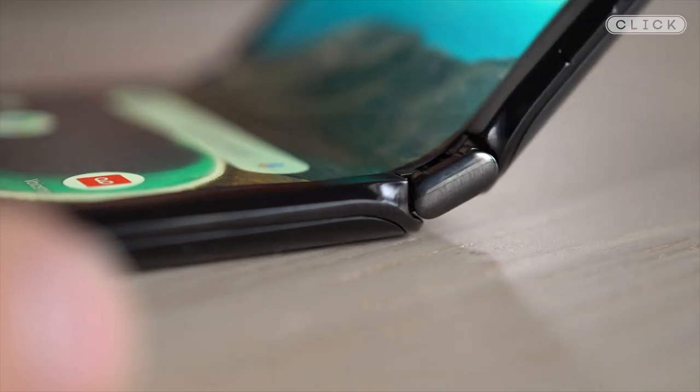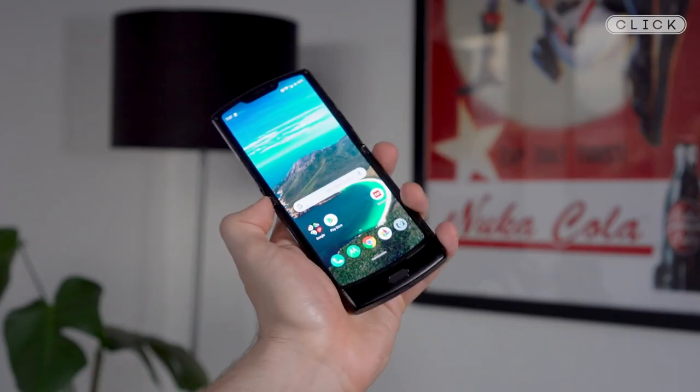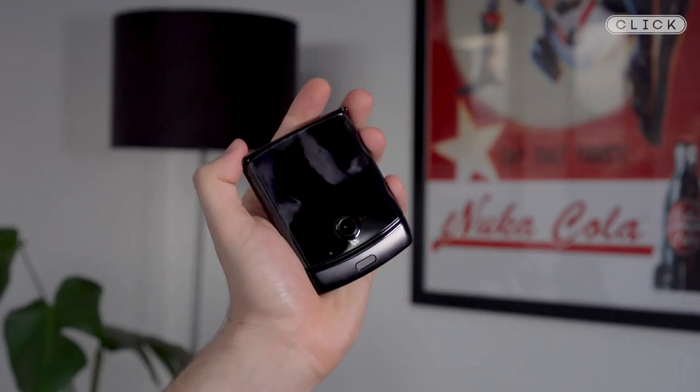The Motorola Razr is back 15 years after the original, but this time it's an Android smartphone with a folding screen. The company has let me borrow one for 24 hours, so I thought I'd answer your questions from Twitter.